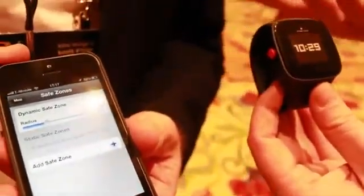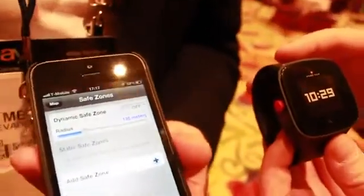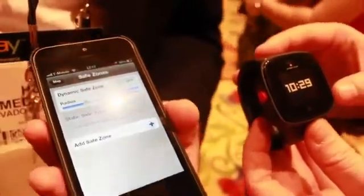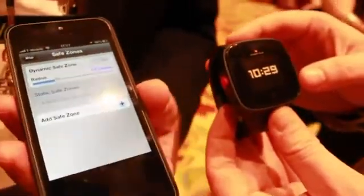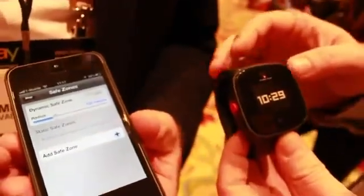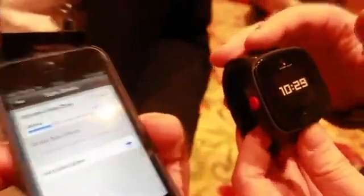In terms of availability and price: we're currently going into trials in the US. The pricing will be a simple model — you buy the device and then there's a plan to cover the data and voice. We're working with a few carriers but not disclosing which ones, and pricing hasn't been shared yet.